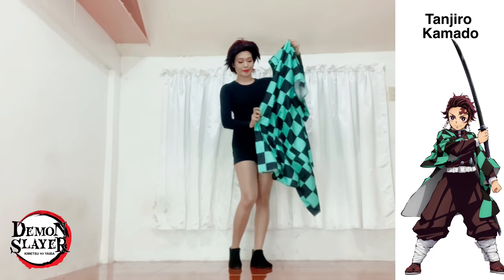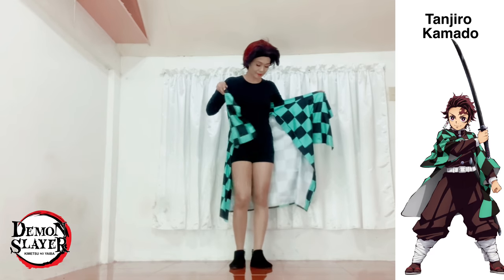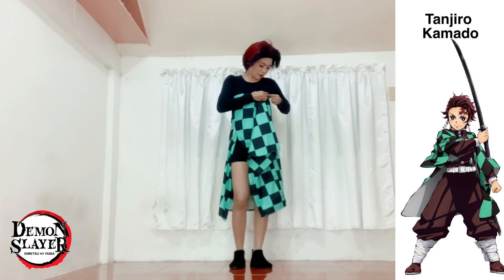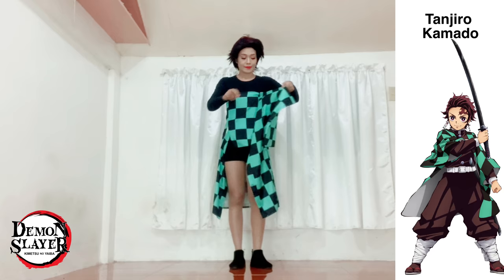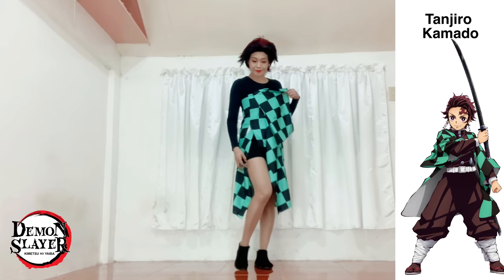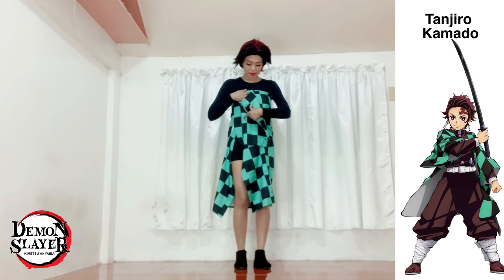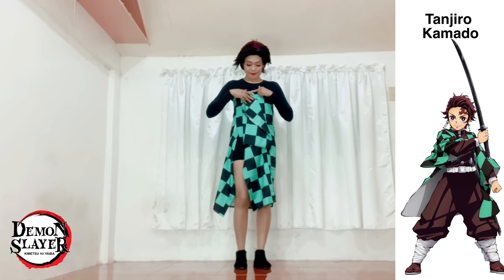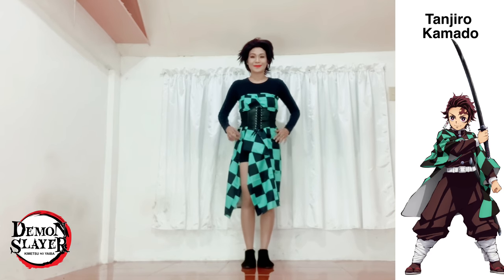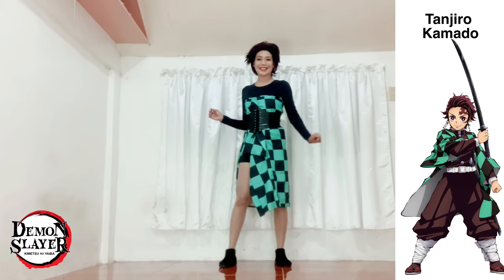I just wrapped it around my body like this — one sleeve first, then overlap it with the rest of the haori, and I used safety pins to hold them in place. The other sleeve is a bit long so I fold it artistically in front of me and use a safety pin to hold it in place. To complete my outfit I'm going to use my black girdle belt — it looks elegant.